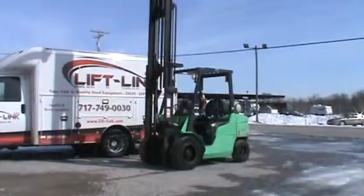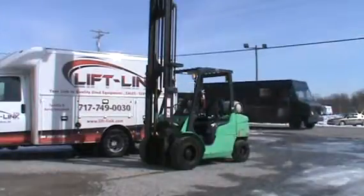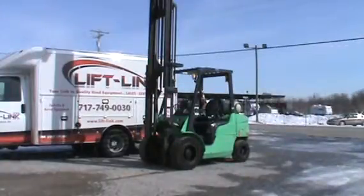Hello, it's John at Liflink. A cold February day. I have a Mitsubishi that we just rebuilt the engine on. It's a 6,000 pound machine, just a little over 3,500 hours on it, and in real good shape. You can hear — when the truck has passed — the engine is good and quiet and clean and in real good shape.